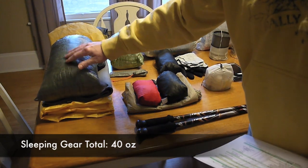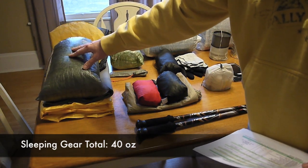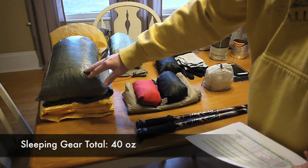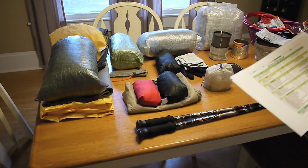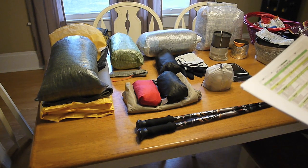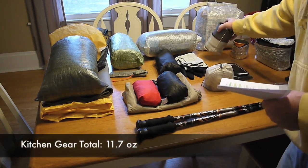My quilt is also inside the Z-Packs — I think it's a medium-sized dry sack and it is taped. The next thing is my kitchen gear — you can see it over here.